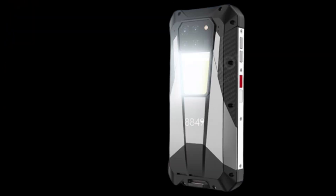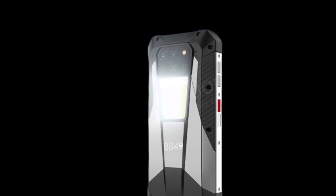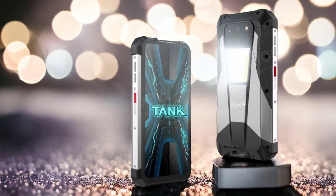Also, as expected, the new Unihertz Tank 3 will come with a bright camping light, like its predecessors the Unihertz Tank and Unihertz Tank 2, and it also has red and blue warning lights. It is expected to have all the good stuff like military standard certifications.